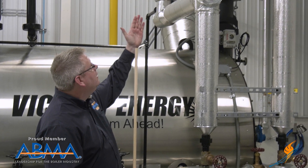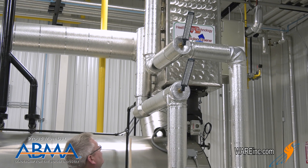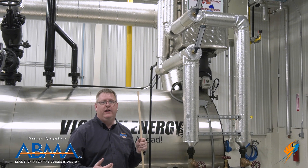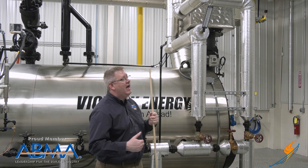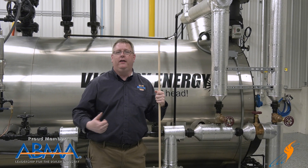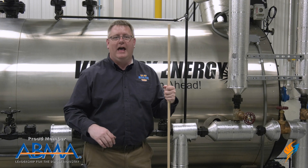On this economizer, we've got temperature gauges on the inlet and the outlet. Currently our inlet temperature to the economizer is approaching 200 degrees, and the exiting water temperature is around 215 degrees. So we're getting about a 20 degree temperature rise on all the water going into this boiler. The closer we can bring that water temperature to the boiler temperature, the less thermal shock we're going to have.